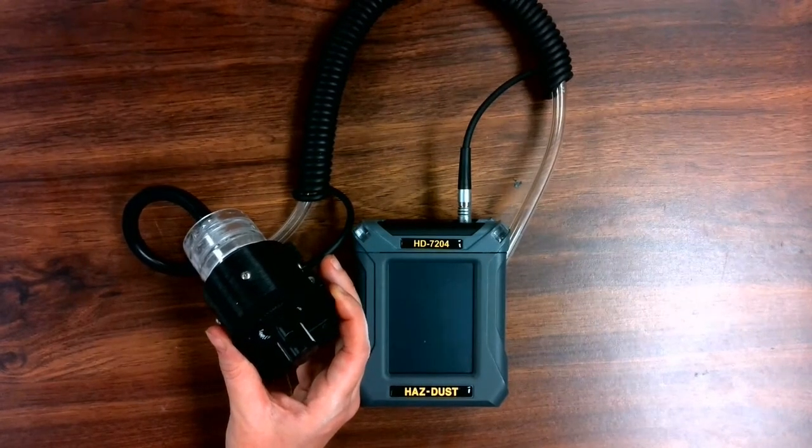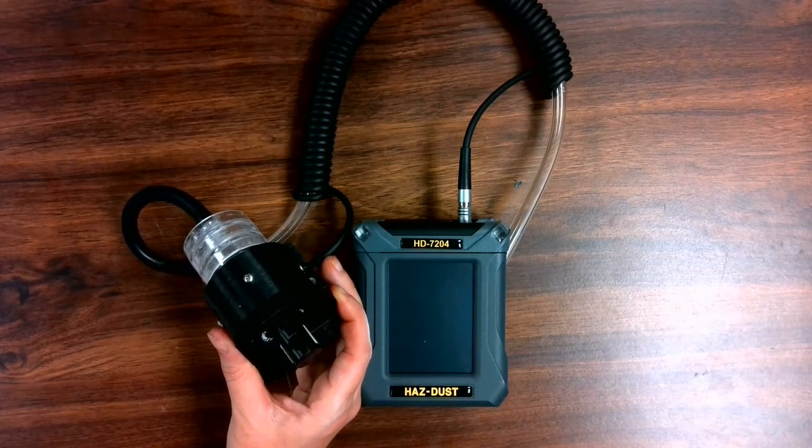Please watch the next video titled Basic Operation of the HD7204.